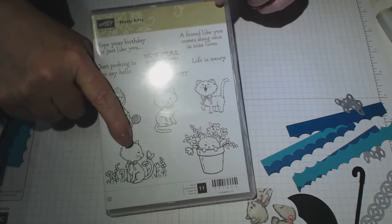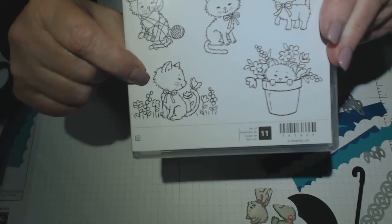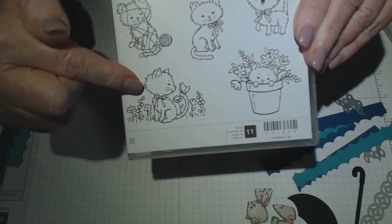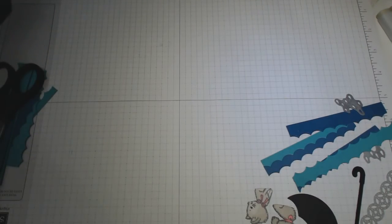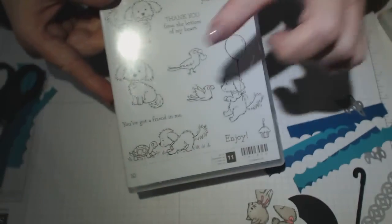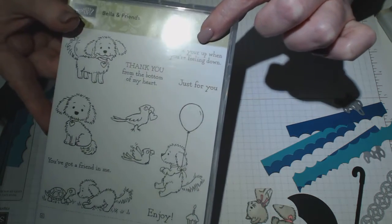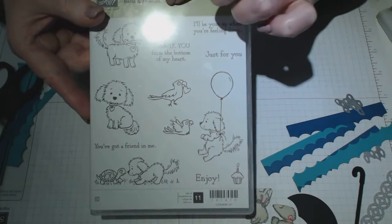I have used the bottom kitty here because I wanted the little kitten at the bottom facing the puppy dog — facing that direction. I've used the kitty out of the Pretty Kitty stamp set. I've also used Bella and Friends, and I've used this little puppy dog and the sentiment 'I'll be your up when you're feeling down,' which is in that set, as well as the little birdie from Bella and Friends.